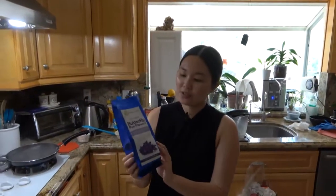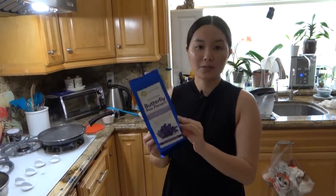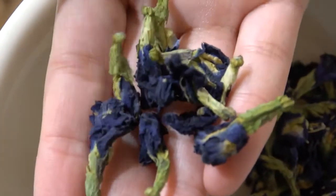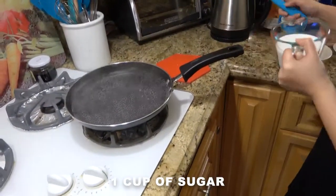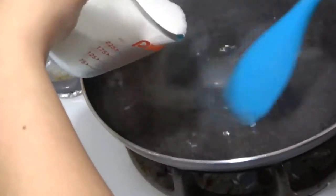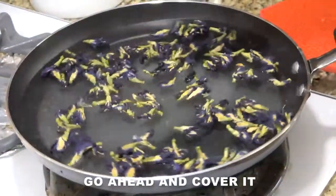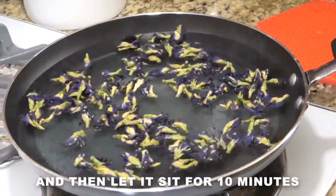Time to make the syrup. These are the butterfly pea flowers that we got from Majestic Herbs — we purchased it on Amazon for about 10 bucks, which is great. It smells really good, like earthy and almost a little bit sour. We already pre-boiled the water and it's already simmering. We're going to put in one cup of sugar inside the boiling water and mix it around. Once you see it simmer, go ahead and cover it, turn off the heat, and let it sit for 10 minutes.